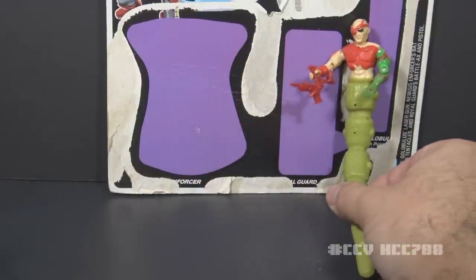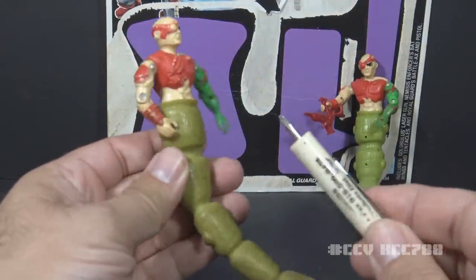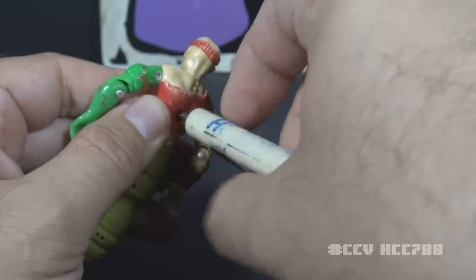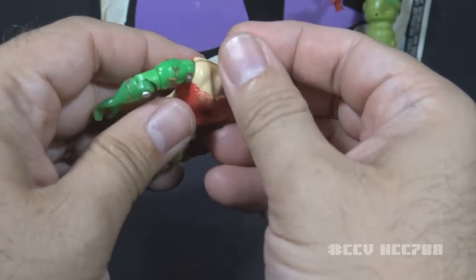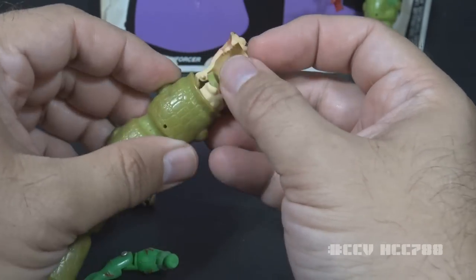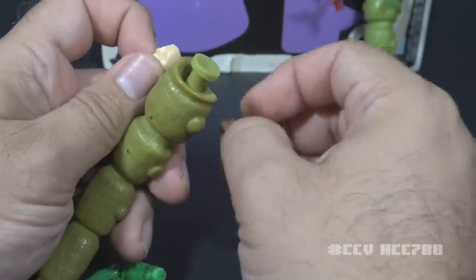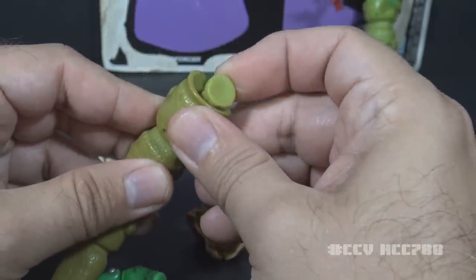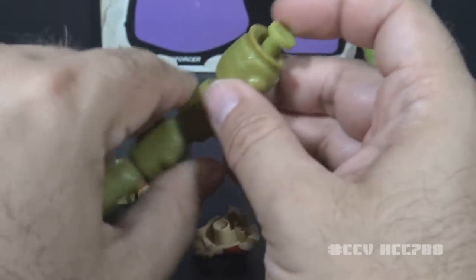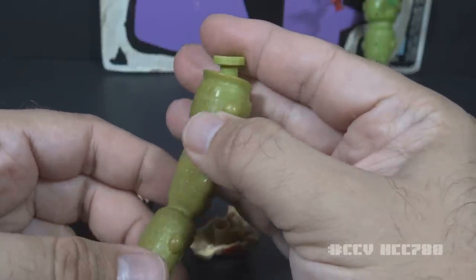I've always been curious about the construction of this figure given the very non-standard lower half, so I'm going to use my old crappy Golobulus and take him apart. He has a screw in the back like a standard action figure. He feels like he has an o-ring, but he doesn't have an o-ring at all — there's just a rubbery post that simulates the movement of an o-ring figure. His torso just wraps around that post and the post will bend a bit. An interesting way to construct that without any extra parts and without the standard J-hook and without an o-ring.